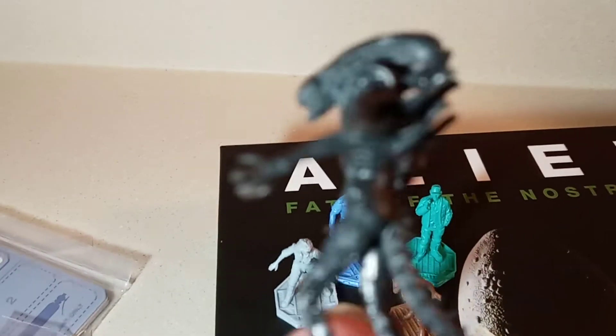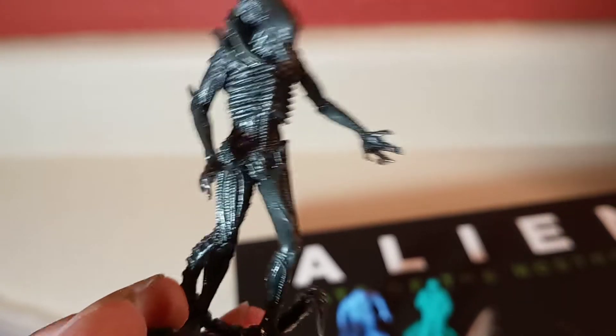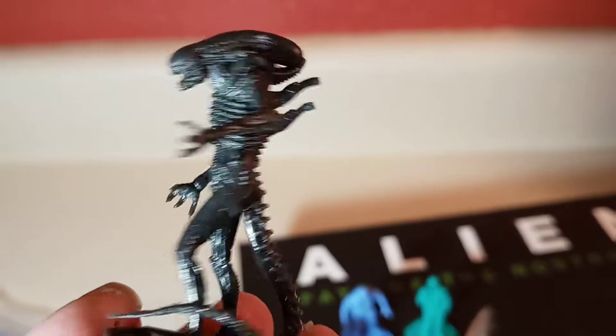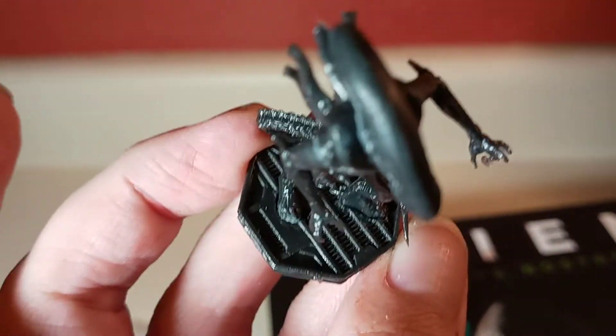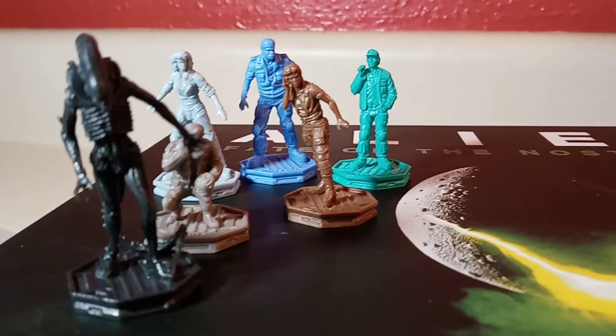Last but not least, the star of the show — the xenomorph. They don't give him a name; they just have him listed. That is pretty badass right there. Those are your tokens, and now let's put them out on the gaming board.